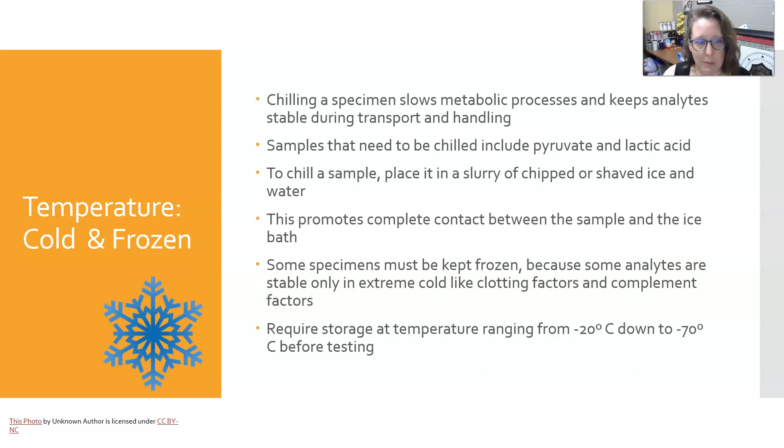If the specimen needs to be cold or frozen: chilling a specimen slows metabolic processes and keeps the analyte stable during transport and handling. Samples that need to be chilled include pyruvate and lactic acid testing, and can also include ABGs — especially if ABG testing is slightly delayed, such as when the machine is being calibrated. To chill the sample, place it in a slurry of chipped or shaved ice and water. The mix of water and ice allows for complete contact between the sample and the ice bath to properly chill it. Using just ice alone is not going to chill it as well.